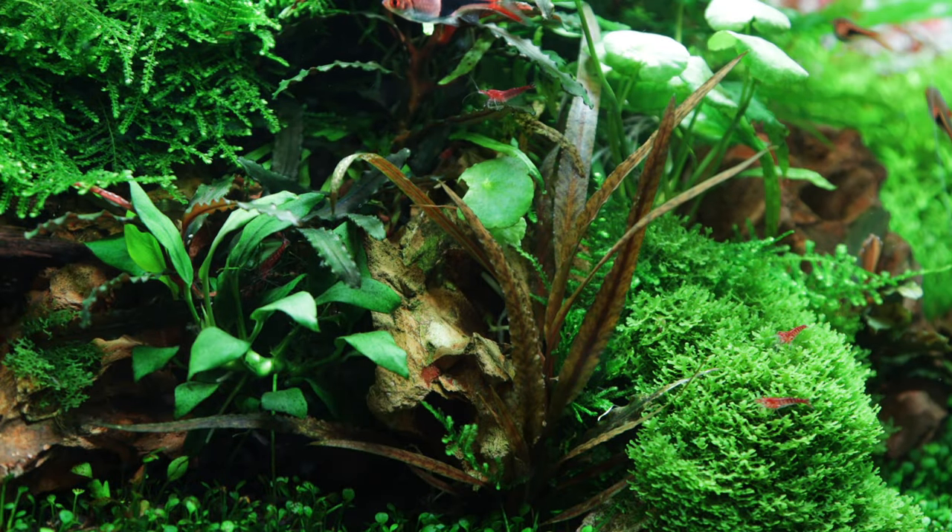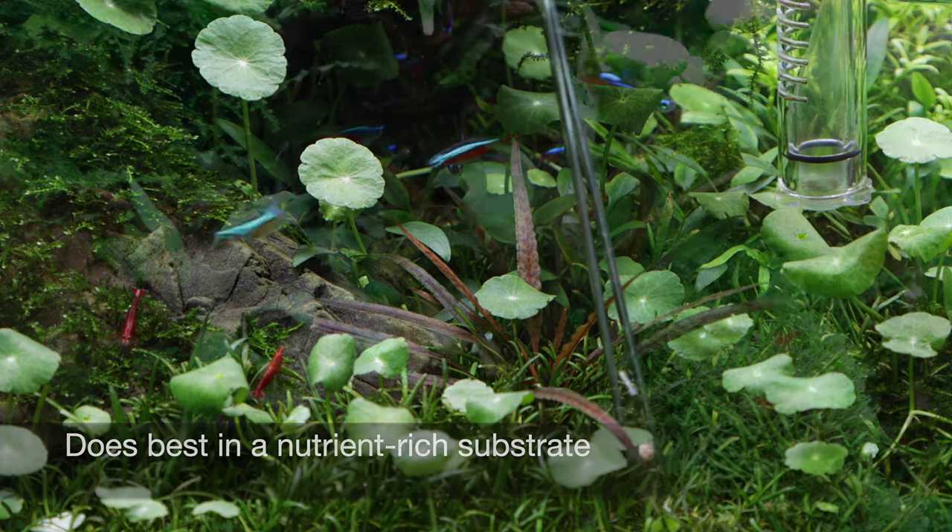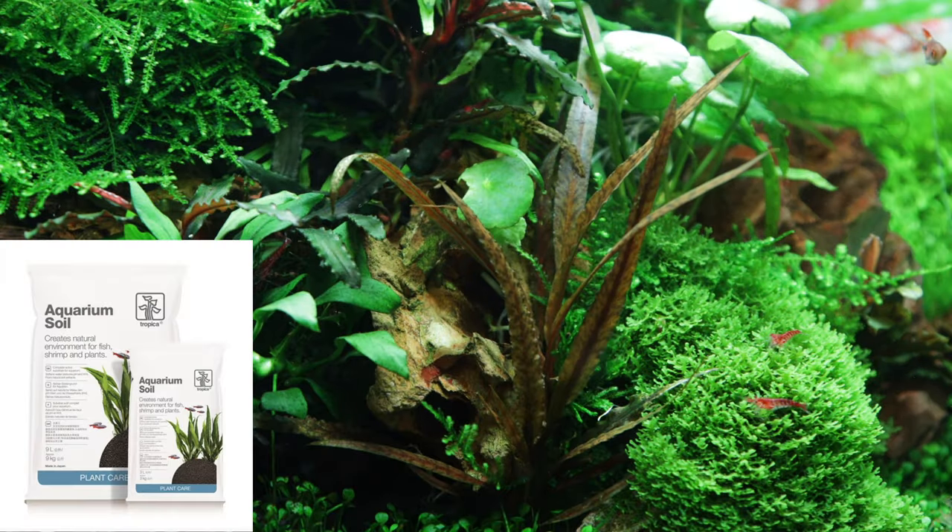It is a heavy root feeder with a large root structure, so a nutrient-rich substrate is highly recommended, such as Tropica Aquarium Soil or Substrate.